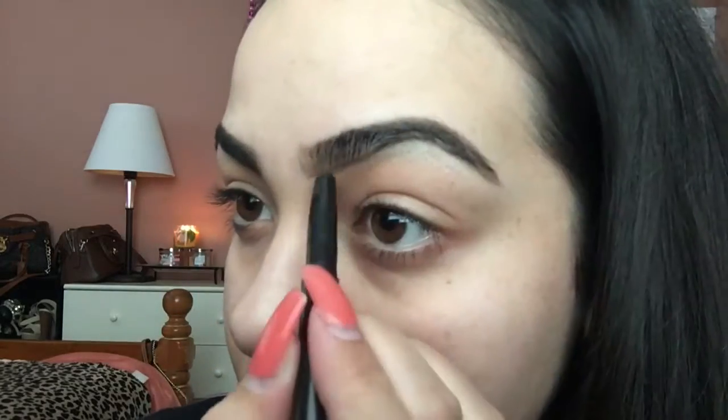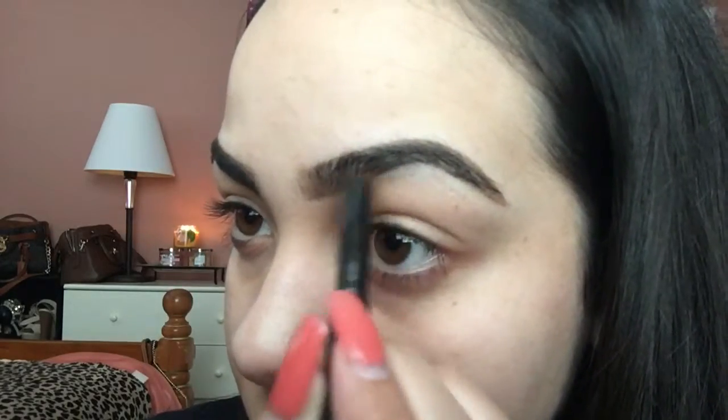And again, flicking the pencil up to make it seem like I have hair. Although I will use the flat side of this pencil for the front of my eyebrows because it gives me more color. And if I feel like I need more color, then that's what I'm going to do.